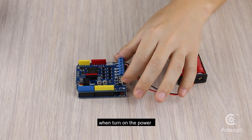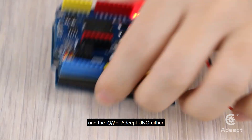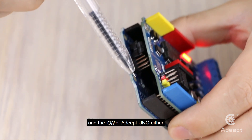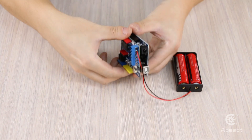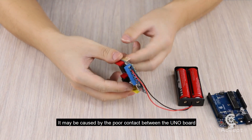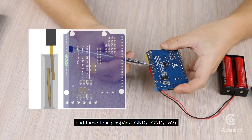Issue 1: When you turn on the power, the power light isn't on and neither is the one on the UNO. This may be caused by poor contact between the UNO board and these four pins.